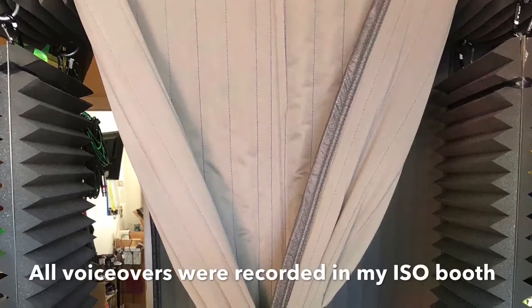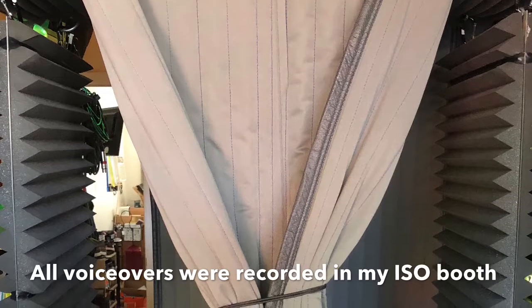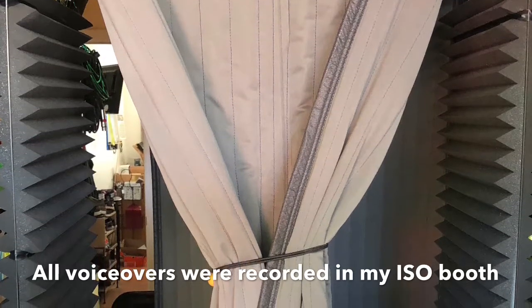These 2 panels took me less than 2 hours to build, and that included the time spent driving to and from the home improvement store. Make sure you're always resourceful, creative, and intentional in accomplishing the goals for your home studio. The proof is in the pudding, as they say.